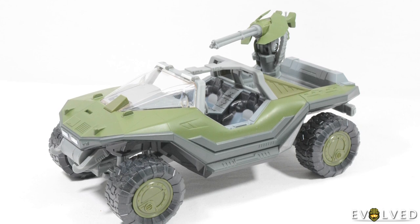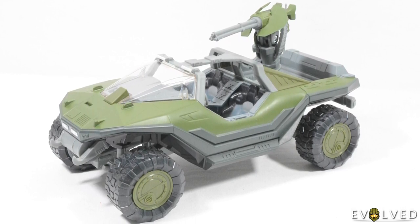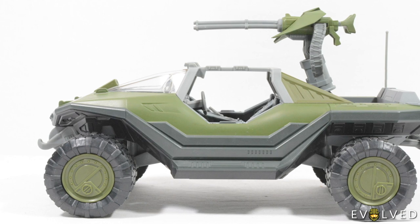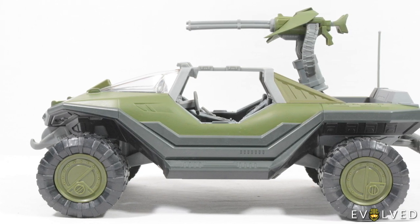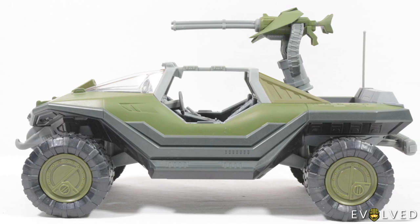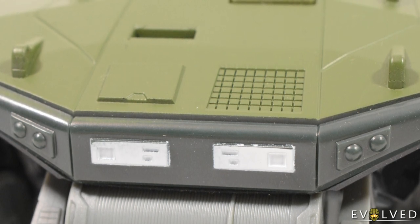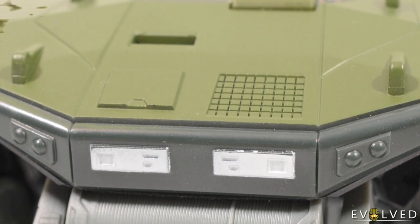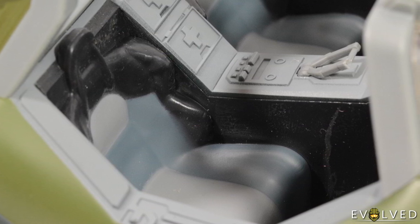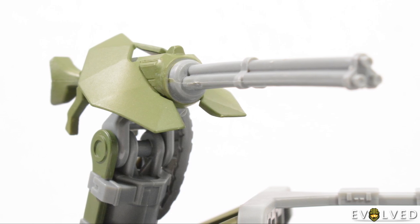Moving on to the bulk of the set we have the Halo 3 design for the Warthog, and the first thing that stuck out to me was how this feels like a scaled down version of the Warthog that McFarlane released in the Halo Reach days, which is a very good thing. That design felt incredibly faithful to the games, and I am happy to say that Jazwares have managed to achieve the same effect. The overall shaping and design of this vehicle looks fantastic, and it really feels as though it's been pulled straight out of Halo 3. There are lots of small paint applications packed into the vehicle, with details for the lights and other elements at the front, through to plenty of sculpt detailing packed into the seating area. There are certainly a couple of small issues, like the guards of the turret flattening a little in the packaging, but overall this is a very faithful rendition of the Warthog which classic Halo fans will love.